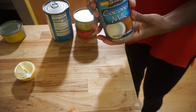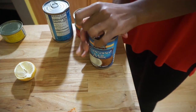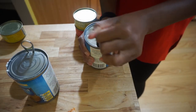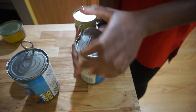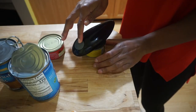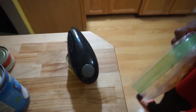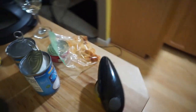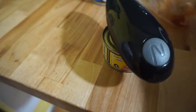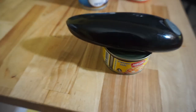I open up the coconut milk — it's very thick, so you may need a spoon to get it out. Then I open up the curry paste. I have a can opener that I really love — it's super convenient, just place it on the can and it opens automatically. I'll link it in the description if you're interested.